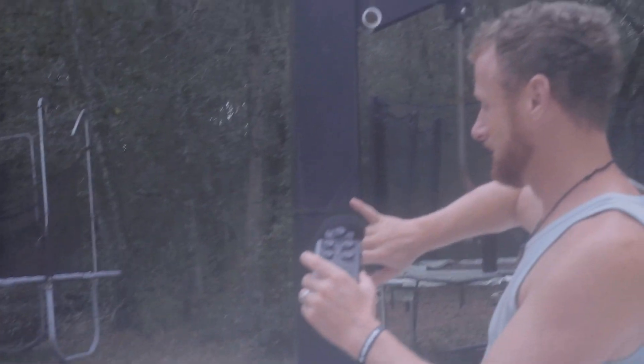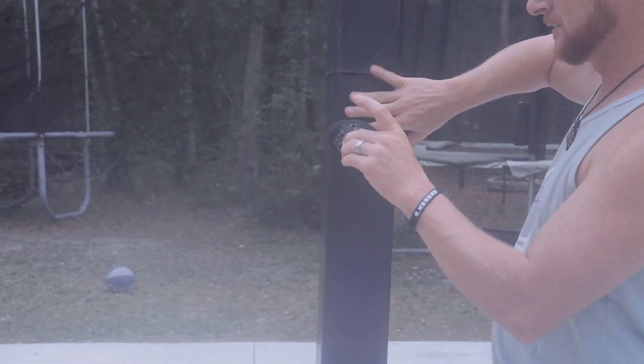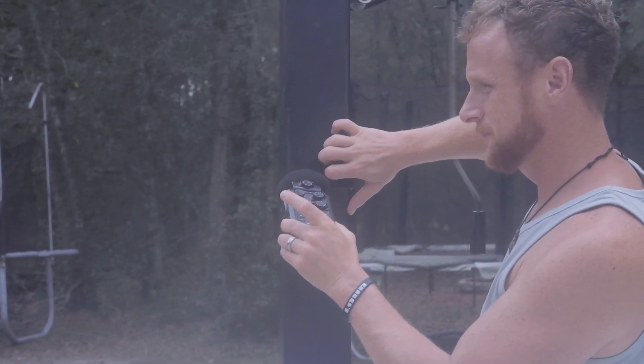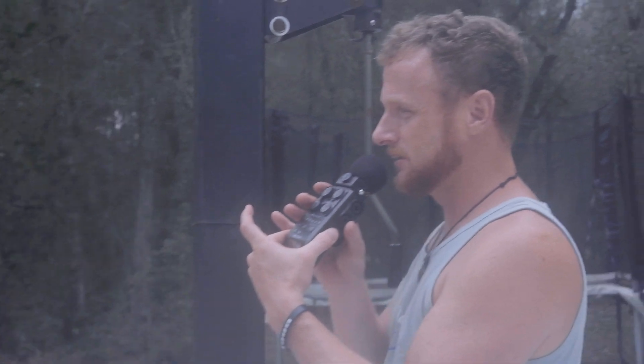Okay, let's go over here and tap on a basketball hoop. Yes, the basketball hoop, guys!